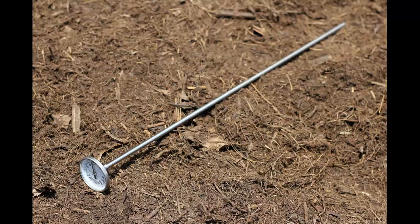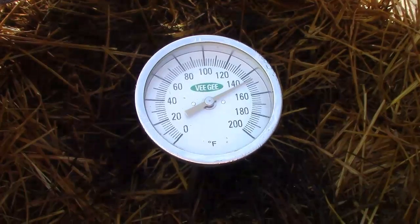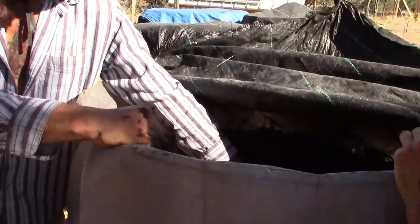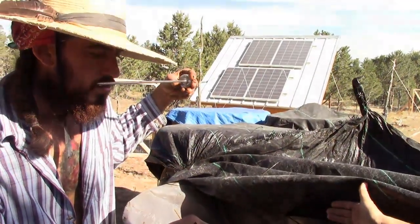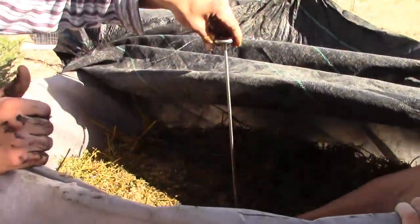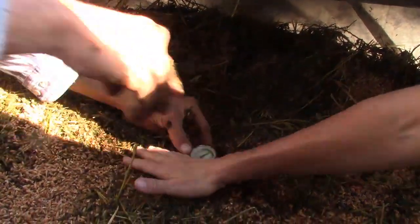Once the compost pile is built, you must monitor the temperature with a compost thermometer. Compost thermometers come in a range of prices, starting around $15 and up into the hundreds of dollars. The cheap thermometers usually have an aluminum tip that can be damaged easily — put them in slowly, and if you hit something, pull it out and try a different spot. If you have a stainless steel tip thermometer, you don't have to be as careful. The thermometer must also be long enough to reach the center of the pile — so if your pile is four feet by four feet by four feet, the thermometer needs to be at least two feet long.